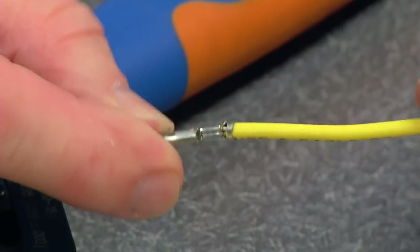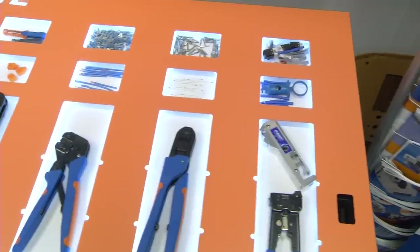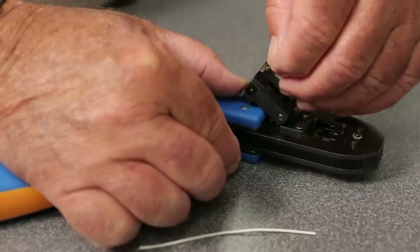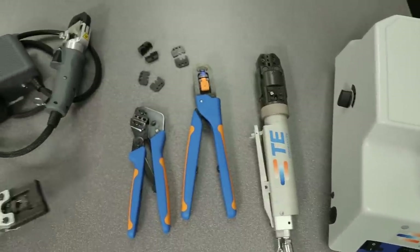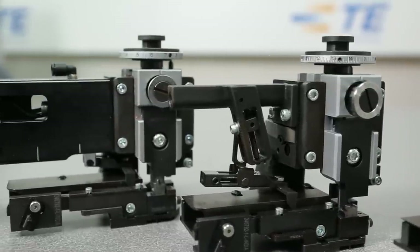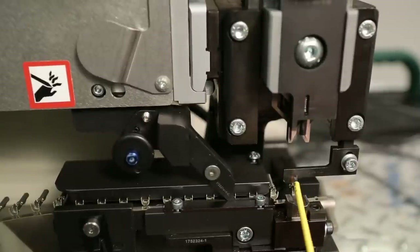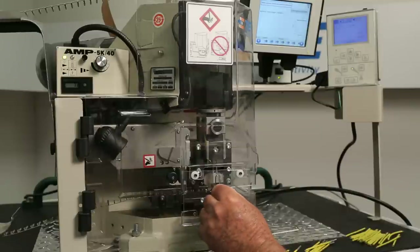Now that you understand the wire and terminal components of the process, we'll explore the importance of selecting the correct tooling — the fourth component of a quality termination. Using the proper tool is a key component to achieving a successful termination. TE offers a variety of tools, including manual hand tools suitable for small quantities and prototype work, and powered hand tools that provide higher volumes and higher pressures required for large terminals. TE also offers a variety of applicators for use with terminating machines, where terminals in strip form on a reel are automatically fed into the crimping position.